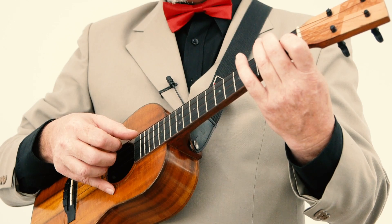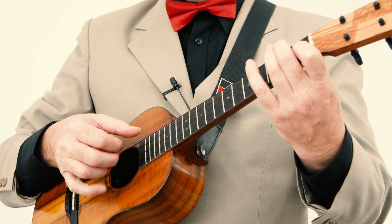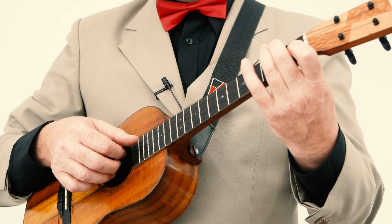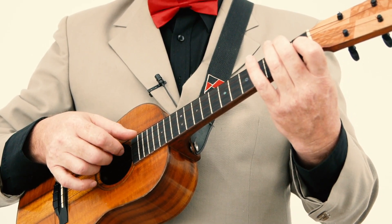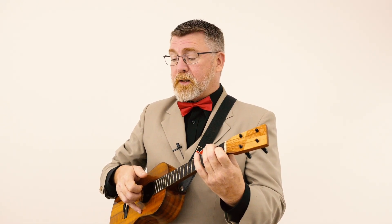Some people think you should not use your pinky to stabilize your picking hand structure and play like this. I don't know what's better. All I know is that I feel more comfortable using my pinky. So, you know, it's up to you. Apparently, it's a bad habit.